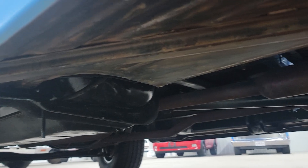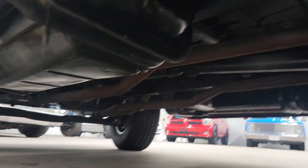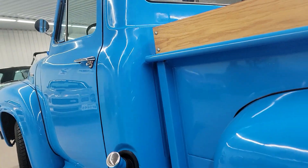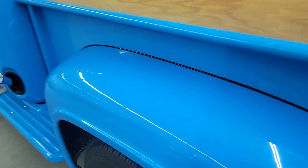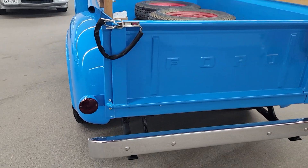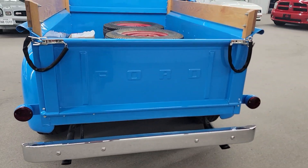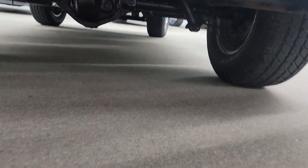I don't know if I'm going to call it a frame-off restoration — could have been — but this truck was all built when I got it, so I don't want to tell you something I don't know for sure. All steel, though. Great body style. I love the oak sideboards they put on it.